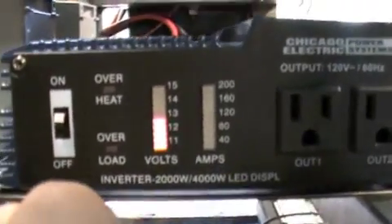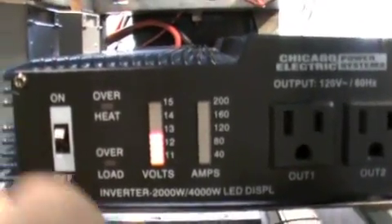Alright, it should light up. Yep, we've got about 12 and a half volts.